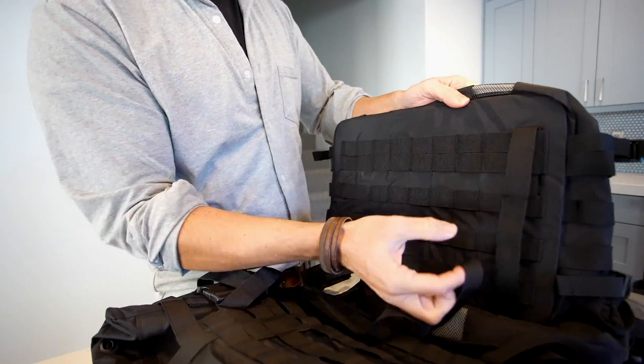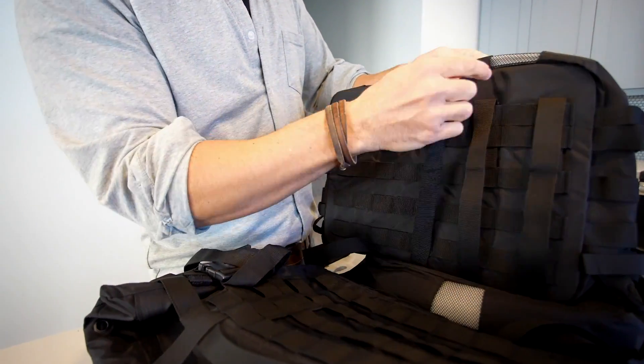When finished, tuck the thicker ends of the straps back into the MOLLE webbing for storage.